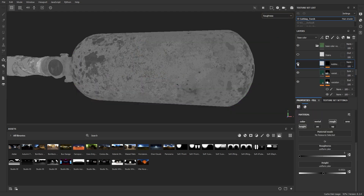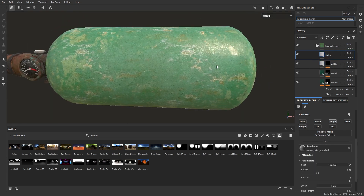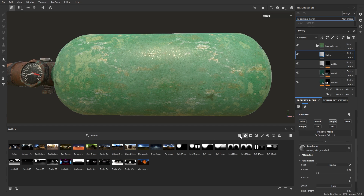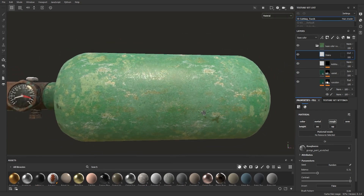I kept doing so for many layers as you see. New layer, black mask, add fill. You can try many textures and play with the scale, tiles and contrast to choose what you think works best.